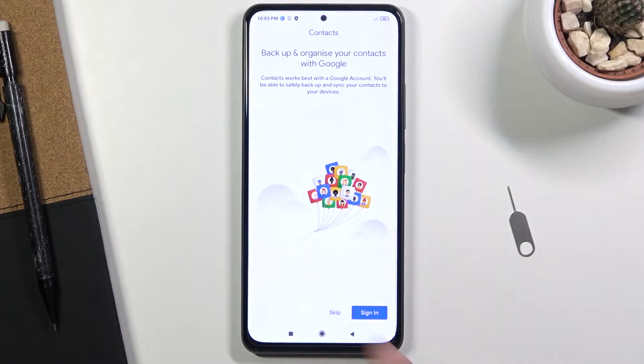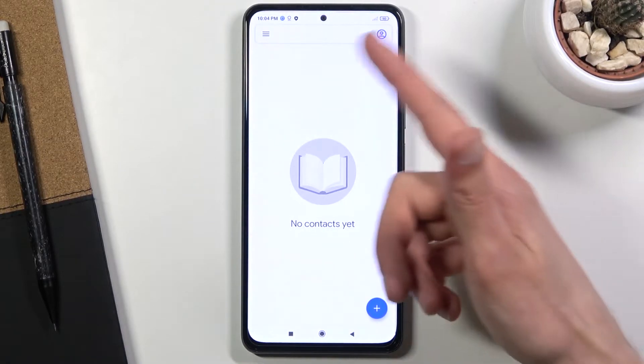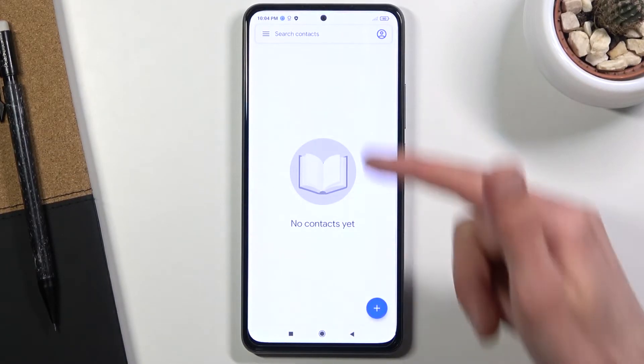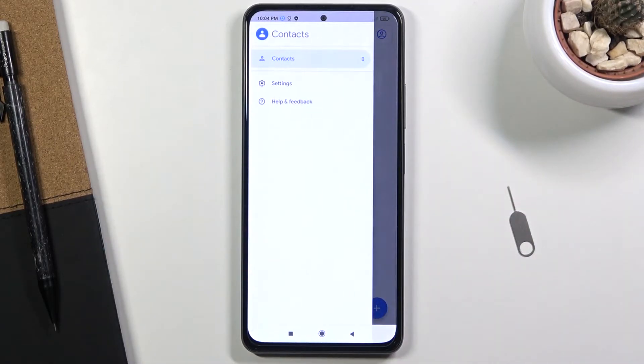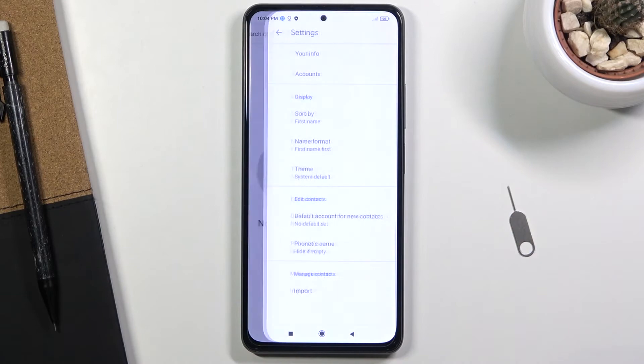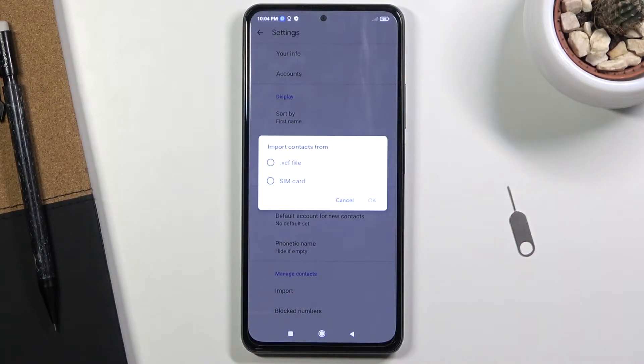So you can open it up. Let's skip signing in, and once you see this page you might have some contacts here — that is okay. What you want to do is tap on the three bars, navigate to Settings, and right at the bottom you will find the import option. When you tap on it, it gives you two different options for where you can import contacts from.